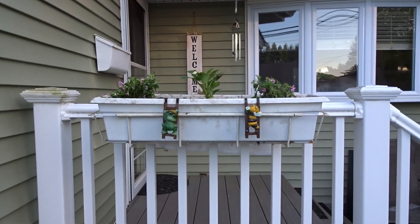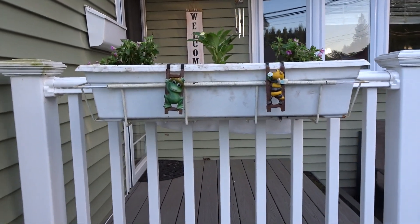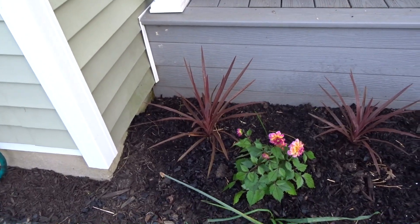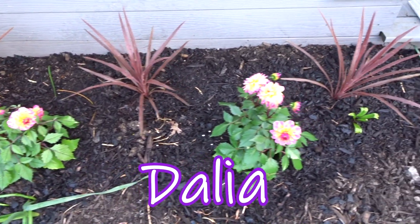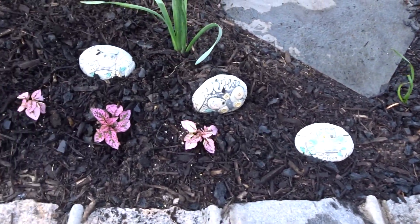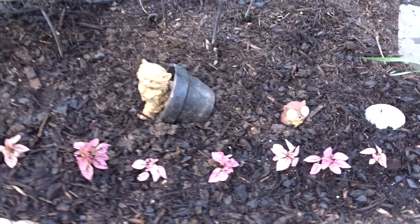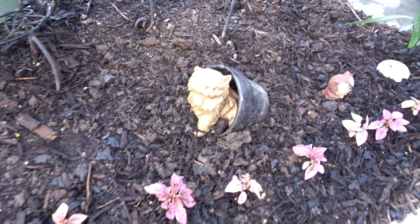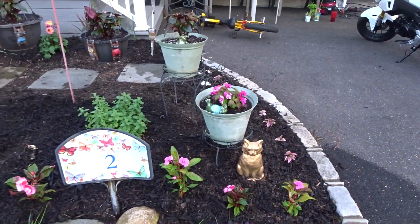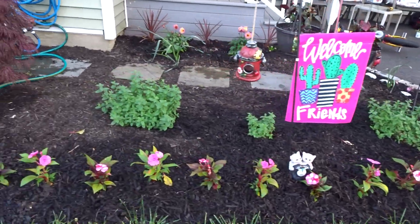Up here hanging off the porch I put one little pot, and of course everything looks kind of puny because it still has to grow. Here are my little Dollar Tree hangings. Down here we got the grasses and the other flowers. These are the hypoestes and some of my Dollar Tree stepping stones. There's my chipmunk and that's my cat that I already had. I put all the New Guineas in a row across the garden here.